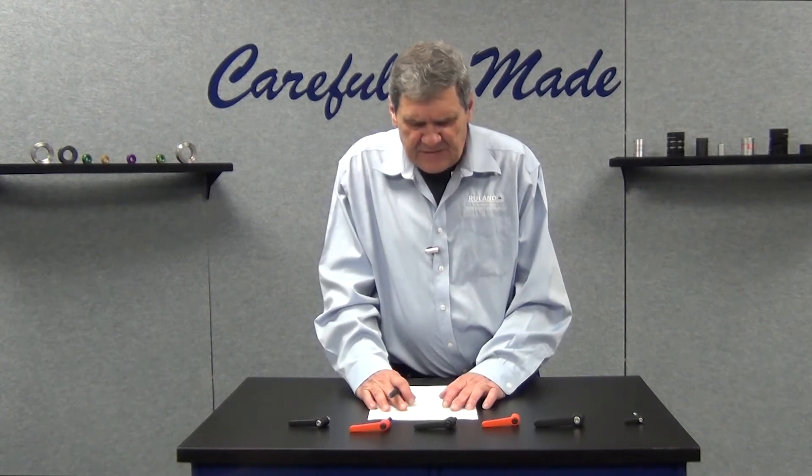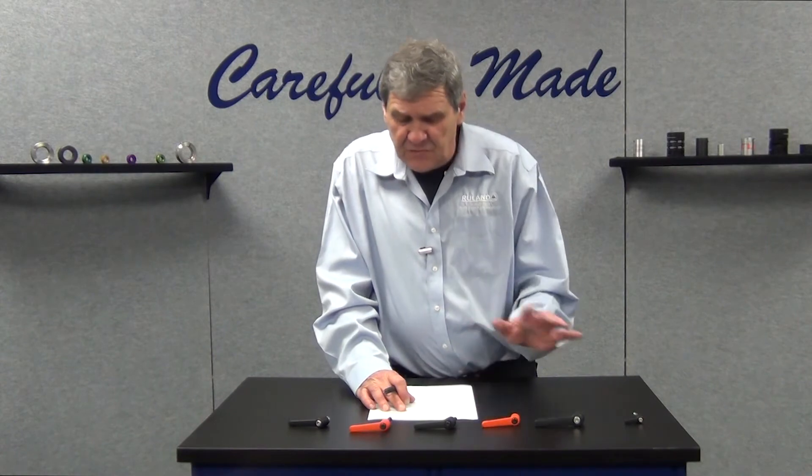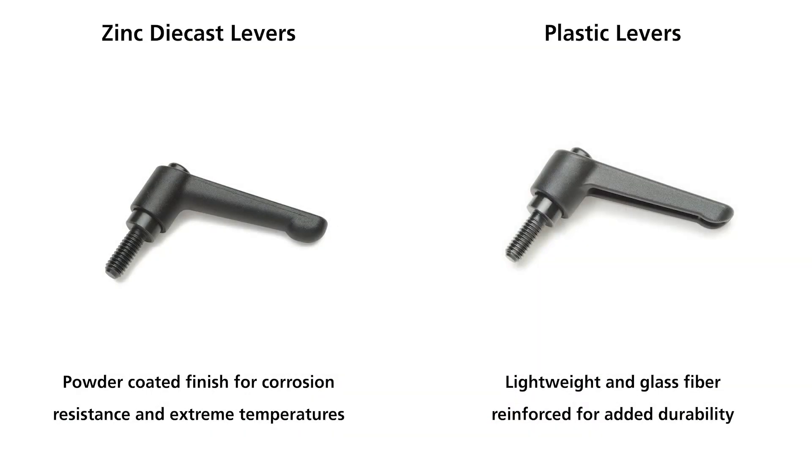The zinc die cast levers and thermoplastic levers are to suit most operating environments. The zinc die cast levers have a powder coated finish for corrosive environments in extreme temperatures, especially paired with stainless steel components.